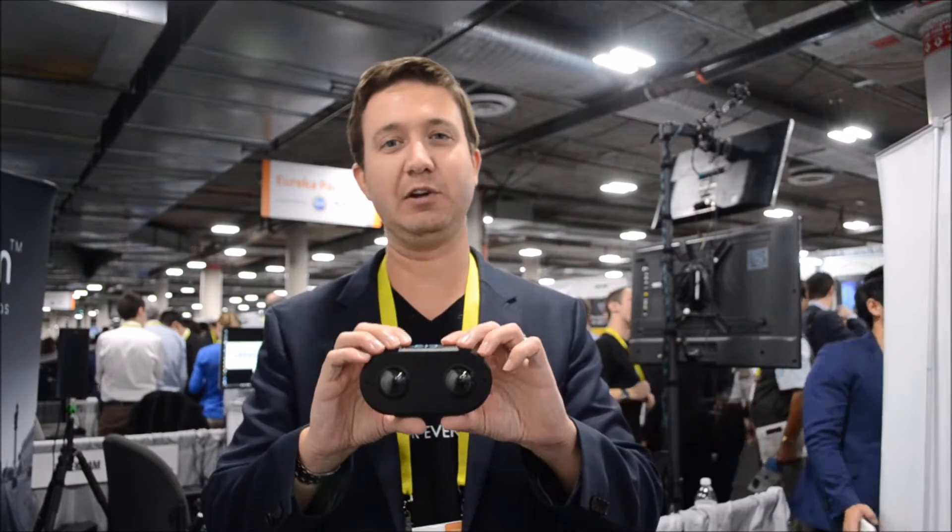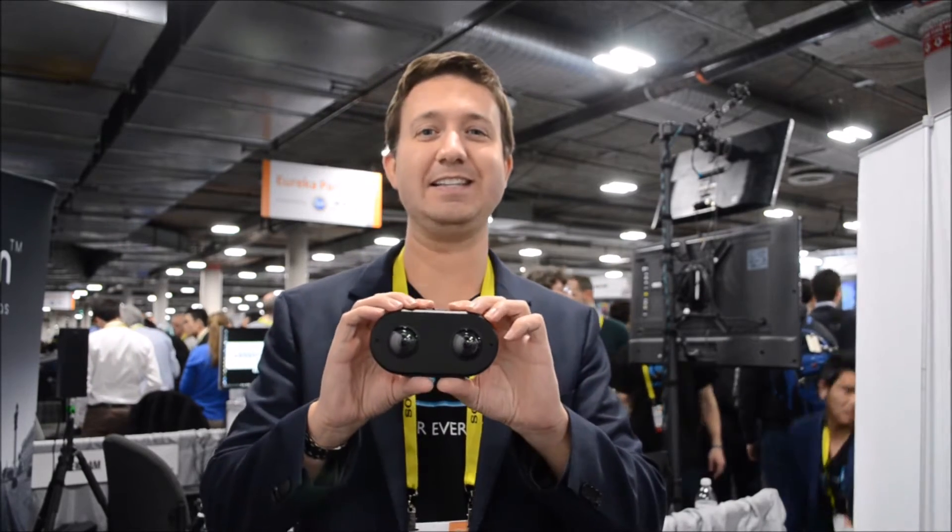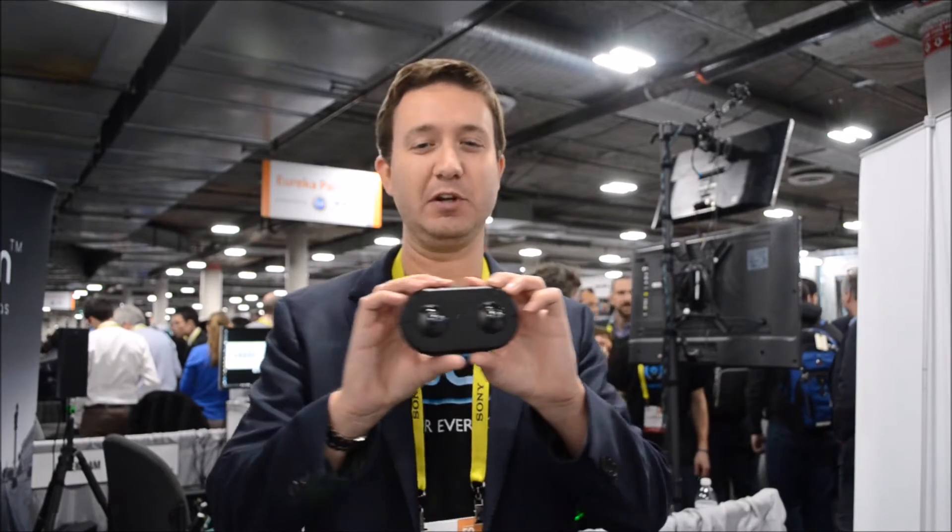With our camera you can easily record pictures or video, you can live stream through Wi-Fi to social media — you can live stream to Facebook, Google, or any of the other services — and then your friends, family, or other people on social media can actually watch that video and see exactly what this camera saw when you recorded it.